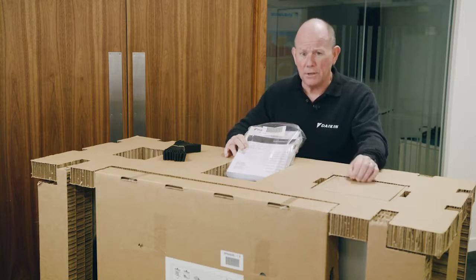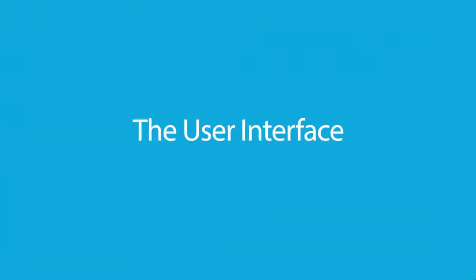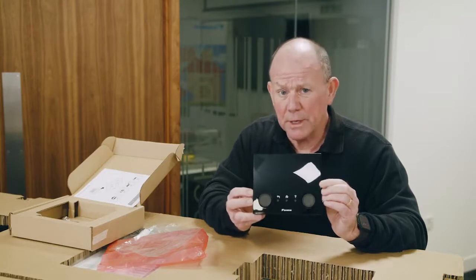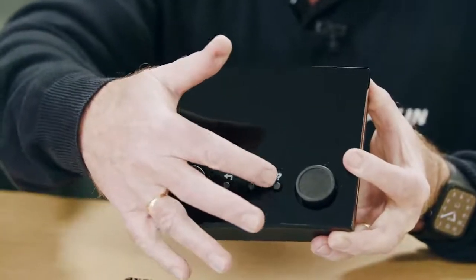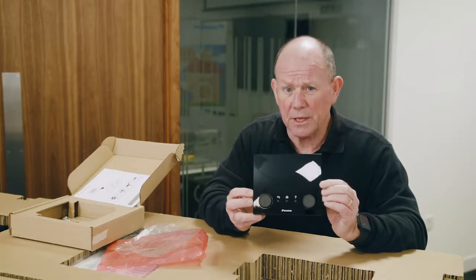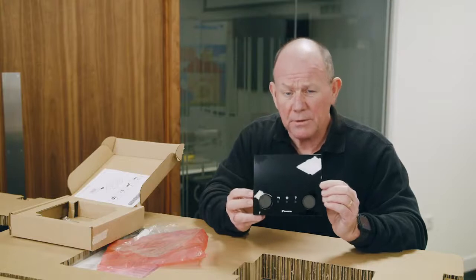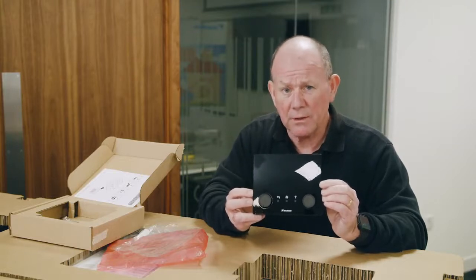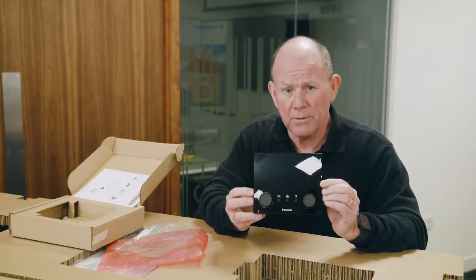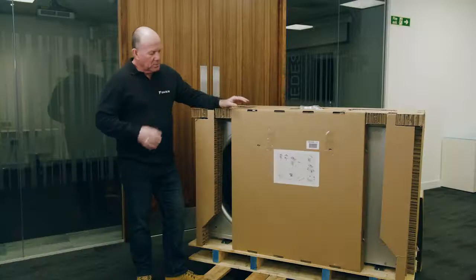The final compartment contains the user interface. You'll locate this within the property, and this is where you as the installer interface and configure the unit for your customer's particular heating system. Those of you familiar with the Altherma D series will probably recognize this interface — the two dials and the three buttons are a real giveaway. The only difference is that you install this one within the property and take four wires from the interface back to the outdoor unit.